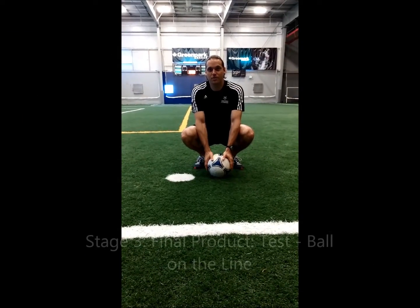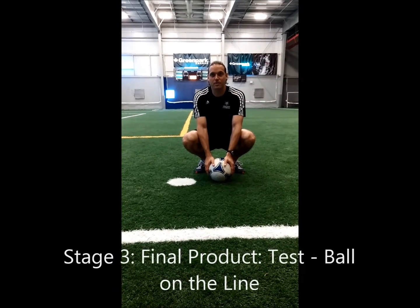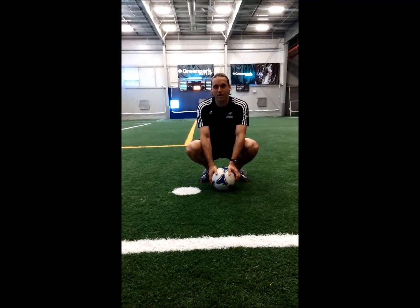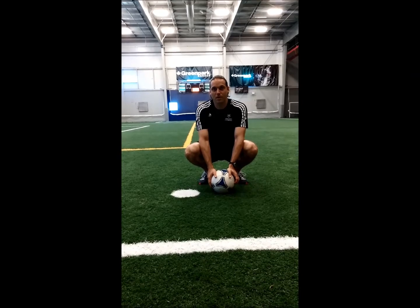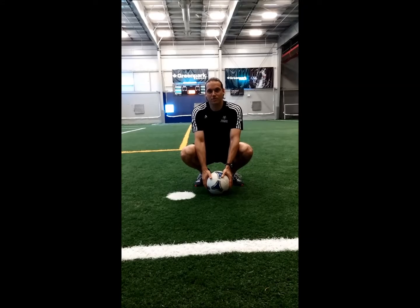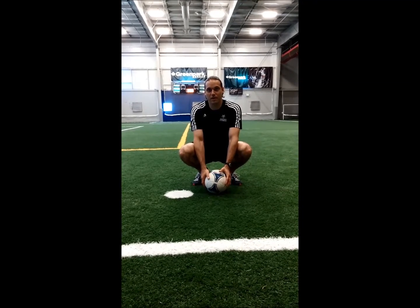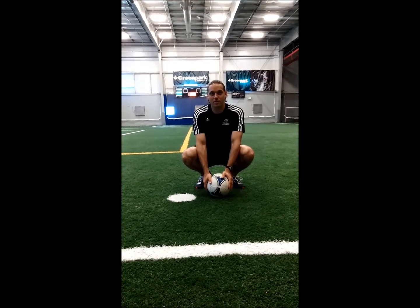When teaching this technique and looking for technical aspects to correct, we also have the athlete stand with the ball on a natural line on the field and strike the ball using all the teaching techniques mentioned, with the goal of having the ball travel along the line. This ensures the ball travels straight and that the athlete is in control of the movement. Looking at it from the back, we can see whether the ball stays on the line and whether the athlete is maximizing rotation based on the principles.